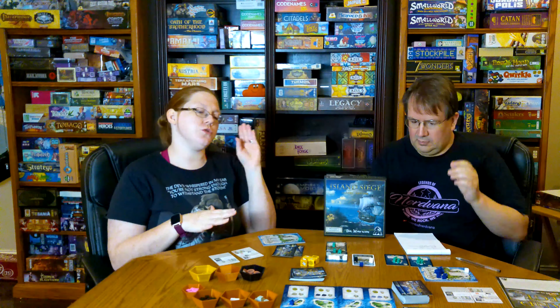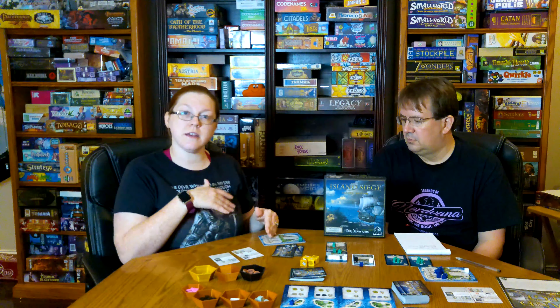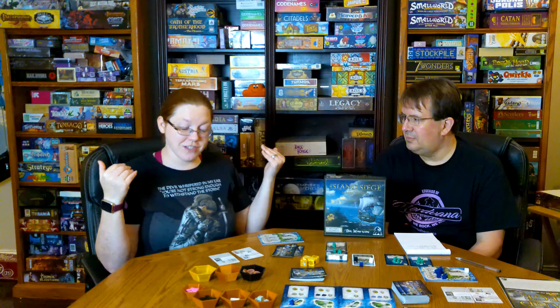Moving on to actual gameplay — it's very straightforward. At the start of your turn, you check for victory: either all your colonists have been placed onto the different available cards, or you have 20 money. If you haven't won, you go into the colonize phase. Every fort you have out, you put a colonist in each fort. I didn't realize until too late that you had three forts out and were putting out three guys really fast, where I only had one.